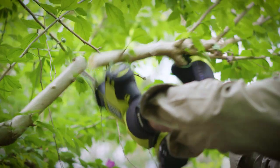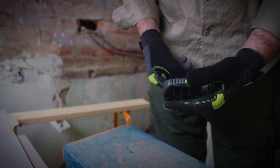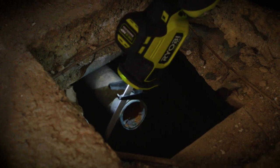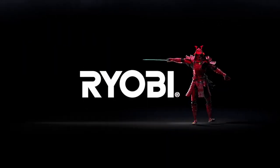This 18 volt OnePlus HP one-handed reciprocating saw is part of the growing range of HP tools from Ryobi that use your existing OnePlus batteries. So next time you need a reciprocating saw for a tight space, reach for this one from Ryobi — you'll only need one hand to grab it. Get yours from your local store. Ryobi, a cut above.